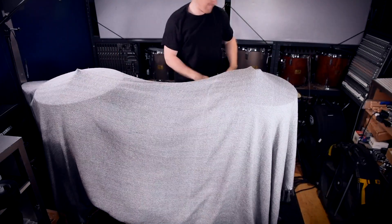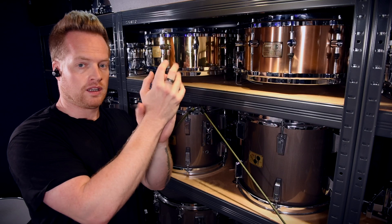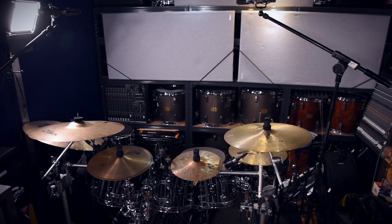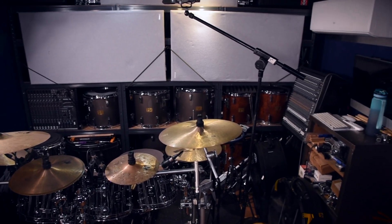A further drum-related problem in the room is the wall of snare drums on the back racks. There is nowhere else to store them. They resonate at various high-mid frequencies, but I've found a solution for these too. 25-millimeter GIK razor panels are mounted to the shelves, covering the shells, reducing sound waves hitting them and bouncing back off them. And you can literally hear how effective these are.